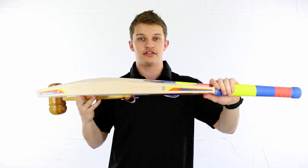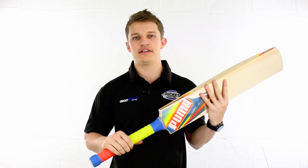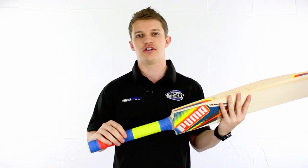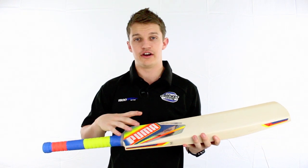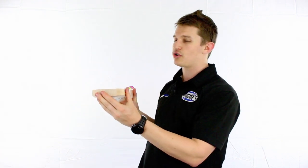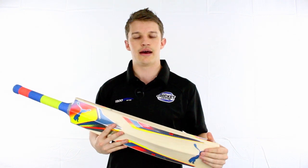So this is the EvoSpeed range, the new range from Puma. Running from the features top to bottom: we've got a lovely 12-piece handle covered in one of Puma's fancy octopus matrix style grips, which feels really nice in the hand. We've got the jazzy stickers, which they're always so good at — they come up very, very well on the bats. We've got the flatter face, square edges, which is a bit of a trend at the moment, and the tapered toe, which feels good when you slide it along the ground and tap it on the wicket.